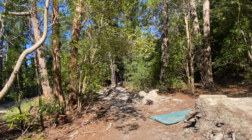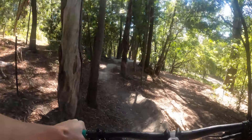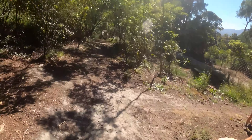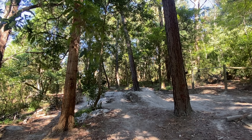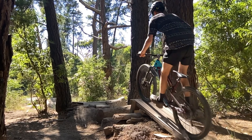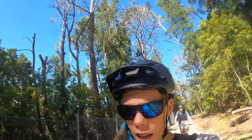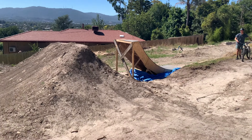Let's get started. We're now leaving the jumps and we're going to someone's big slopestyle jump, so that should be sick. This thing is massive.